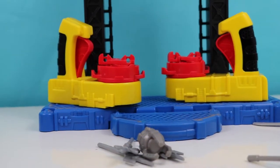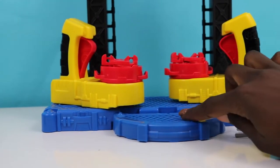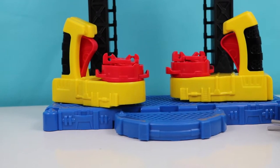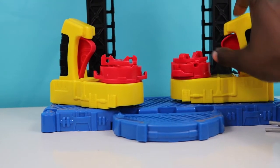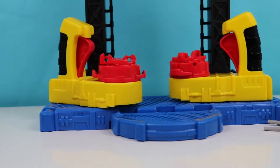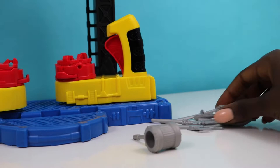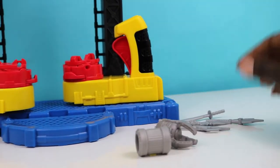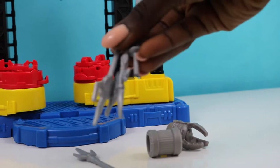So we have everything unboxed now, kids. This is the Battle Batcave. It comes with this blue platform here, and it comes with two battle sites, and you have controls on each to make it spin and have them fight each other. Over here I have all of their weapons laid out. These are some of Metallo's weapons, and these are the weapons that came with the Batcave set.